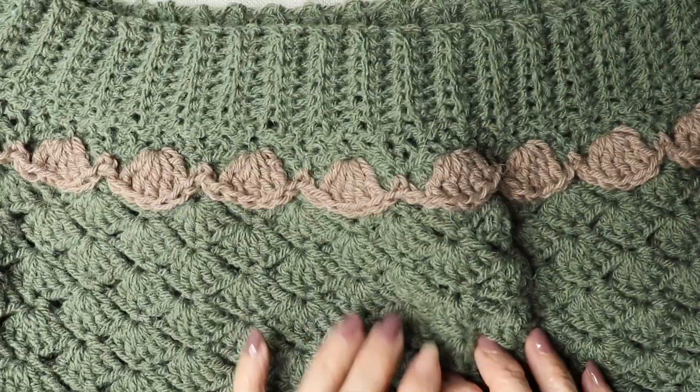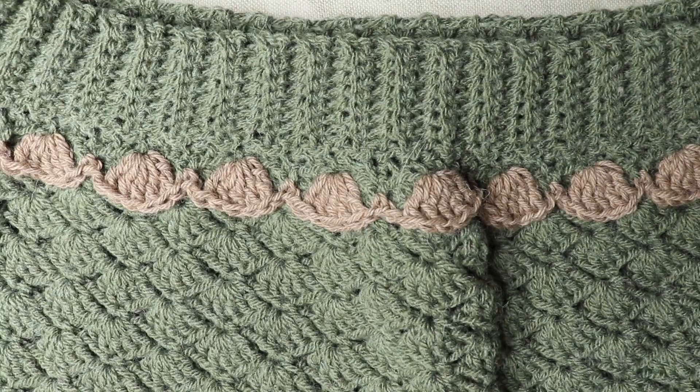And that is our Beatrice capelet! I hope you enjoyed today's video tutorial — if you did, don't forget to give me a thumbs up and hit that subscribe button if you haven't already. I'll put all links for everything I've used in the description box below, and some of those may be affiliate links — just click them and it won't cost you anything, I'll just get a small commission if you decide to buy. There is also a PDF pattern you can download from my shop.